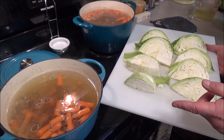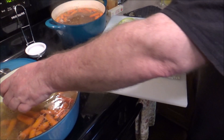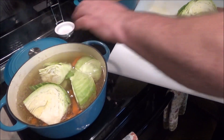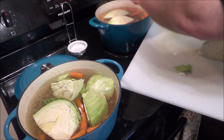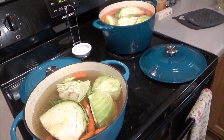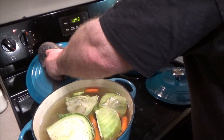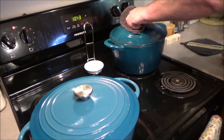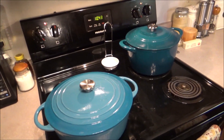Alright Kyle, what do you think? Looks good. Okay, we're going to add the cabbage - four pieces in each pot. Then we'll put the cover on it, let it go another 10 minutes or so, and I think we are ready to eat.